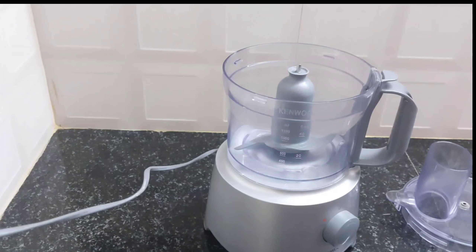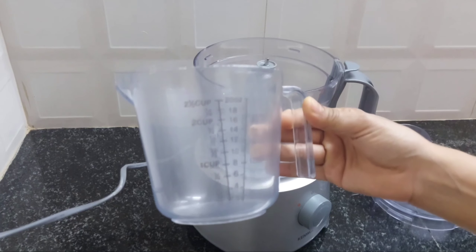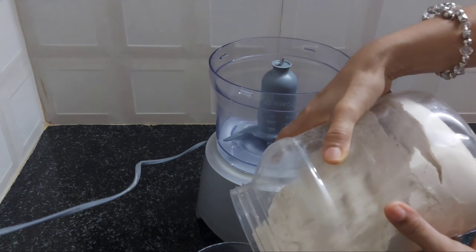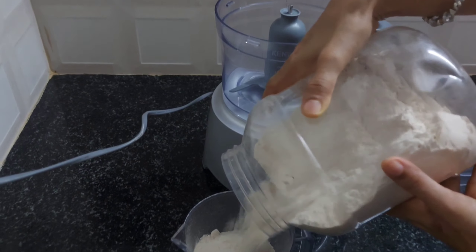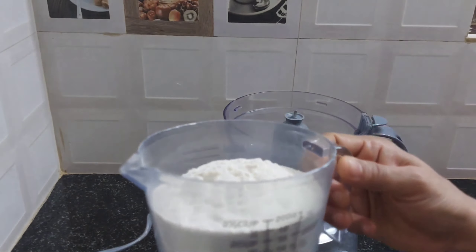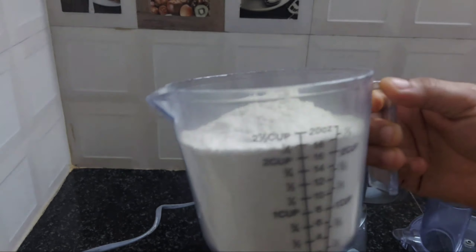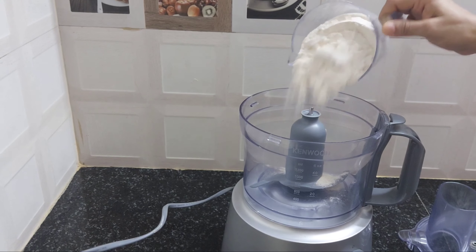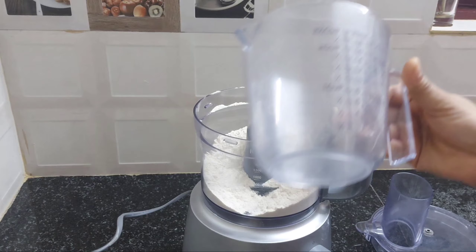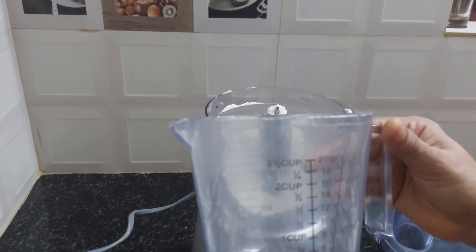Now we will mix the dough. Put the dough in 2 cups. 1 cup of water — I will add 2 cups of water. When we fry up the pan, we will cook 1 cup of water and add 1 cup of water.